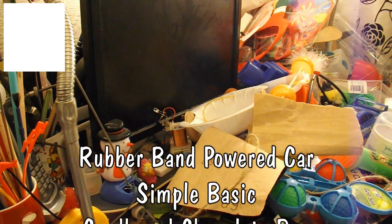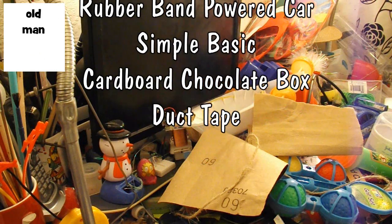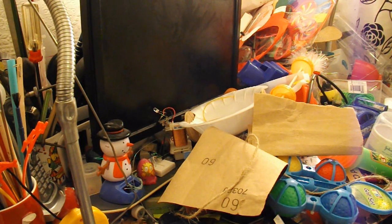Hi guys. The next rather odd car I've been asked to make on my little list here is by Masumi Yasmin. They want a force and mechanism car — I don't know what that is, that's obviously something that the school calls some project or other. They can use popsicle sticks, rubber bands, duct tape and chocolate bar boxes.